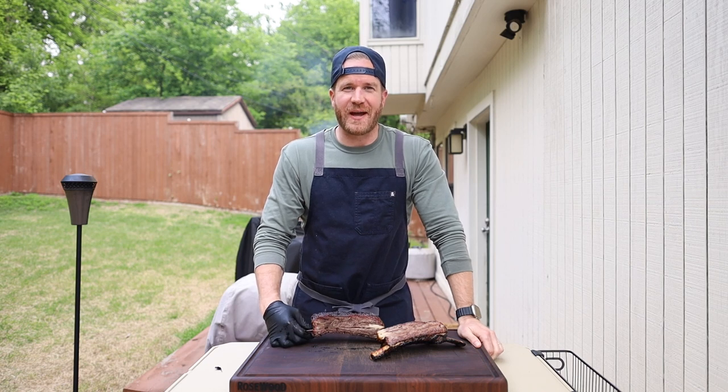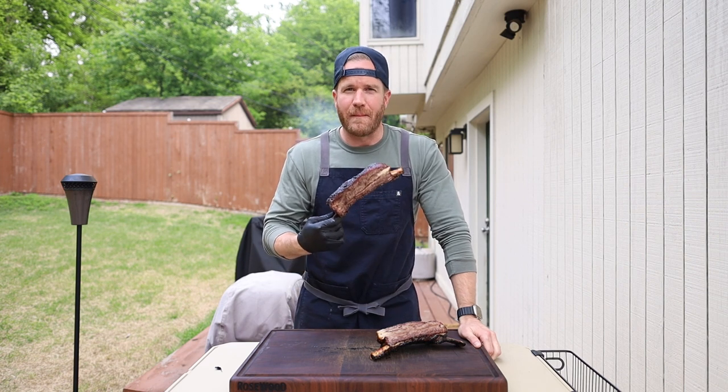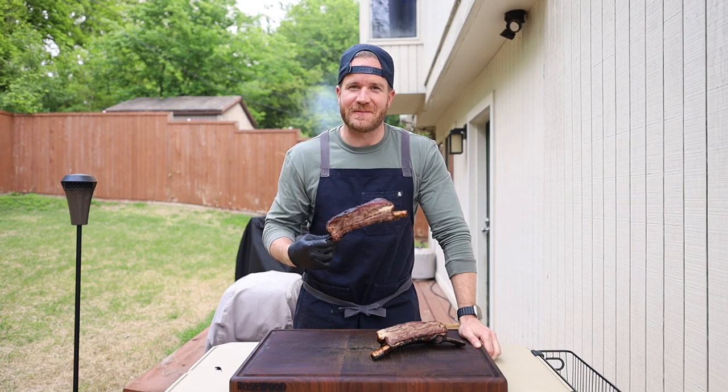What's up everybody, it's Drew Wilkins with Swine and Bovine Barbecue and in this video I'm going to show you how I made some absolutely delicious barky direct heat beef ribs. Let's get going.